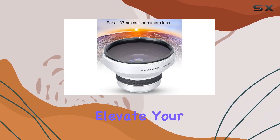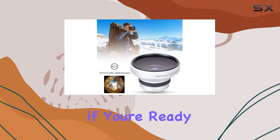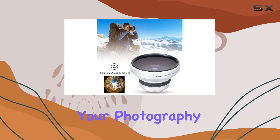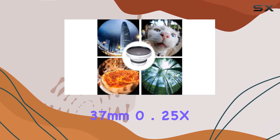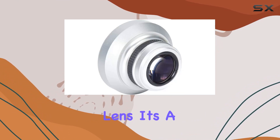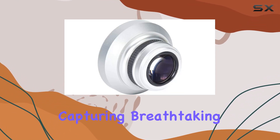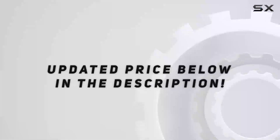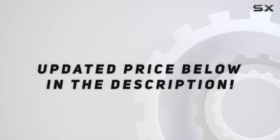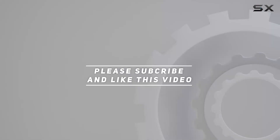So if you're ready to unlock new dimensions in your photography, don't miss out on the S-Round 37mm 0.25x Super Fisheye Lens. It's a must-have for capturing breathtaking moments with a unique and artistic flair. Check out the video description for the updated price, and thank you for watching.